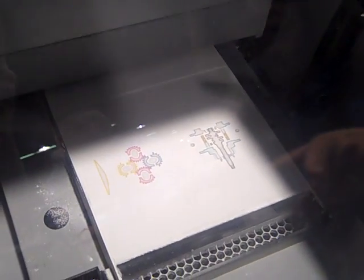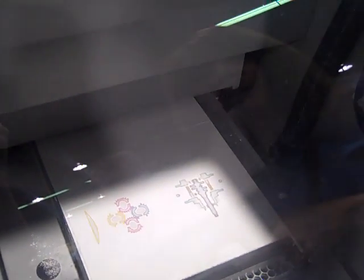And here you can see parts actually printing. We've got two multicolored parts in there printing right now. The printer just laid down the color and binder, and it's going to bring back a layer of powder, and it will repeat that until the parts are done.